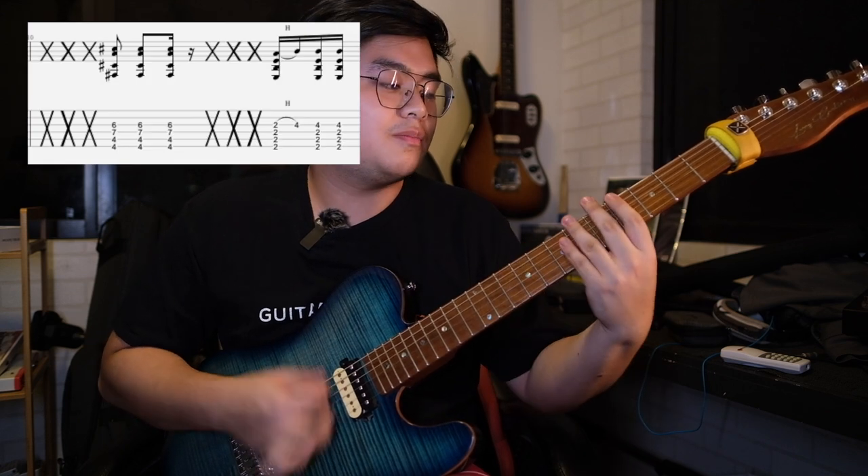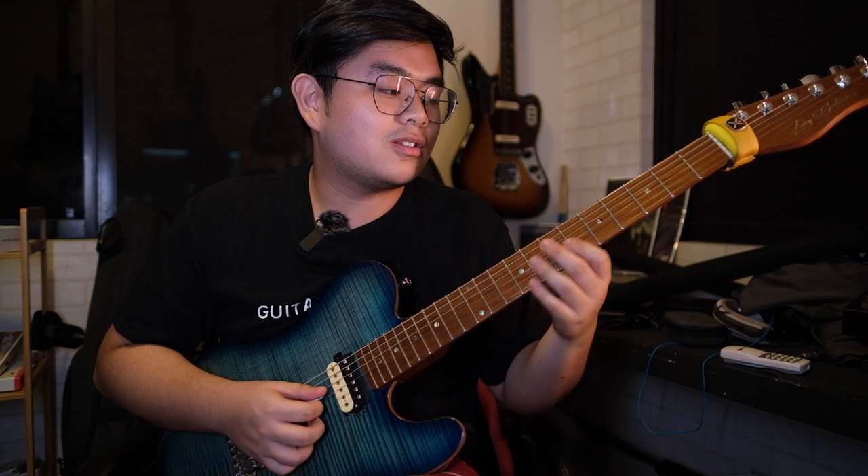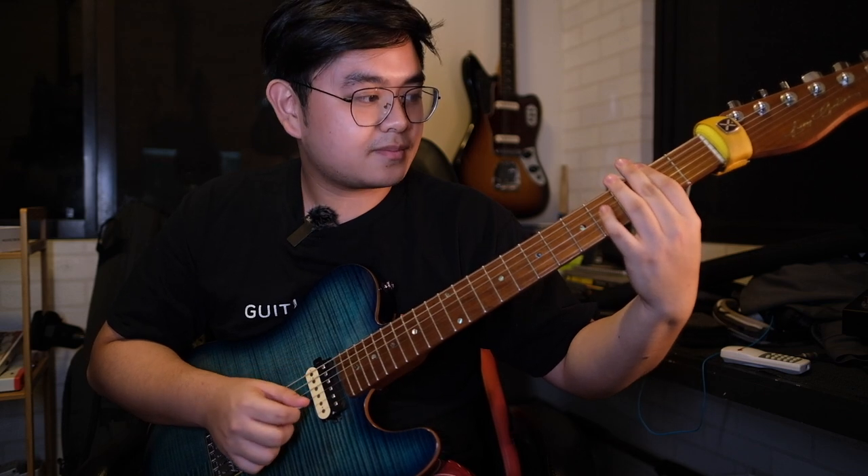On to the next measure: we're going to do muted sixteenth note strum patterns, then instantly go to this F sharp minor pattern. For this pattern, pointer finger barring the fourth fret, pinky on the seventh fret of the upper D string, ring finger hammering on to the sixth fret of the G string. Then a muted sixteenth note strum pattern going into an E major chord. Bar everything on the second fret, then hammer on to the fourth fret of the G string with the ring finger.